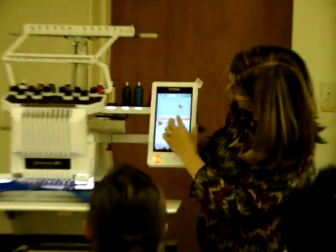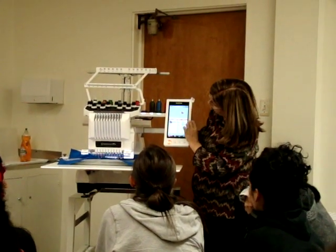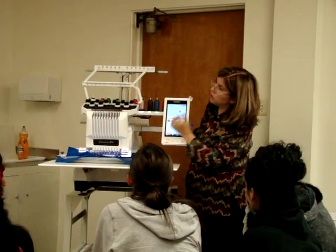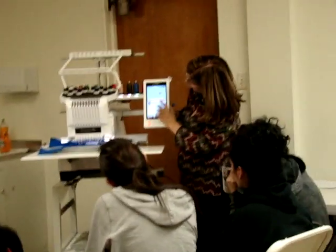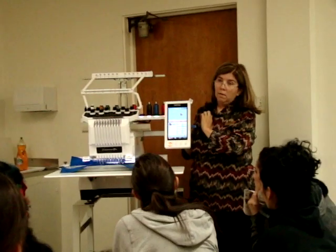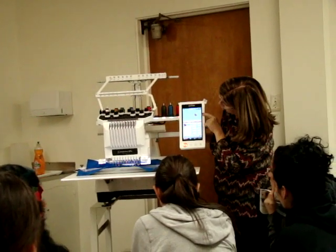This design — all the information — the first part, the red would take five minutes. The white is going to take the rest, for a total of nine minutes. It tells you the total, but it also tells you how much time each color is going to take. And then it tells me right here: there are two colors, and there are 2,725 stitches in this design.